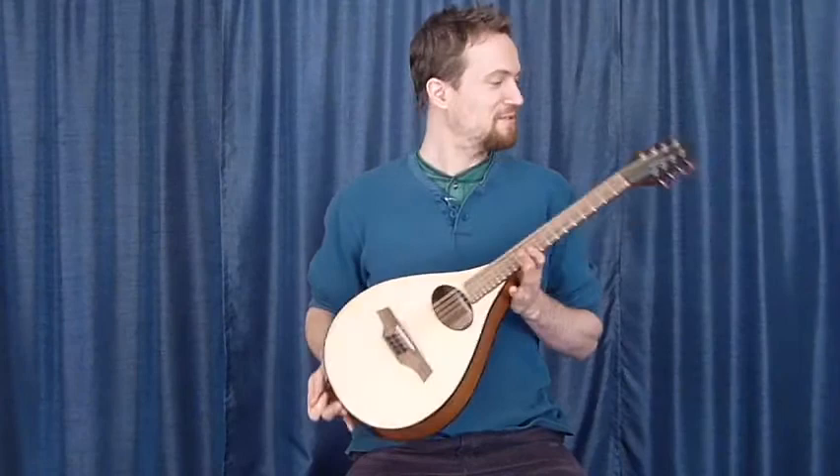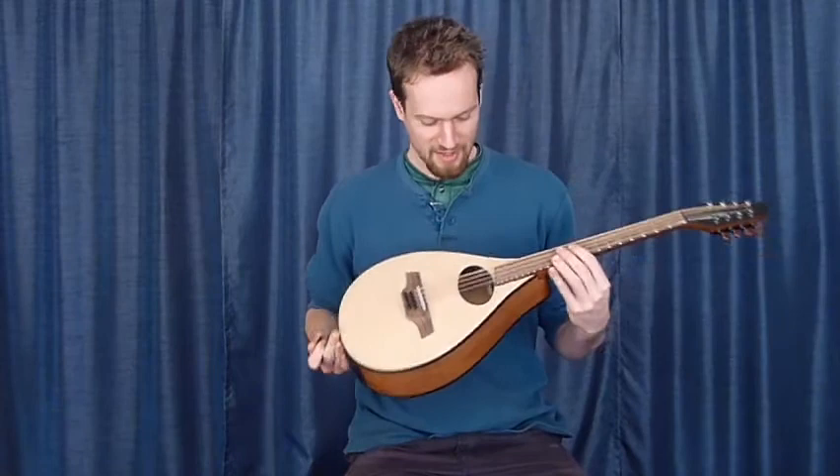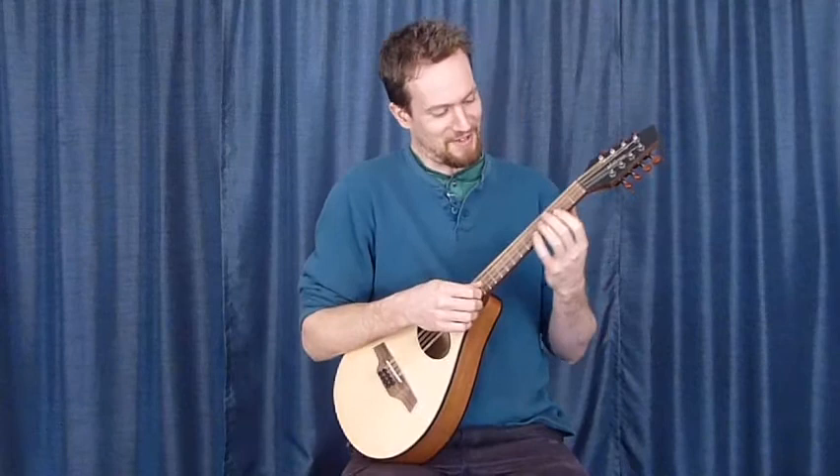Hi, I'm Martin Keith, here to show you the new Veillette Custom Mandola. It's 18 and a half inch scale. This is built for Keller Williams and is tuned in fourths at his request. But it's still a mandola. So here it goes.